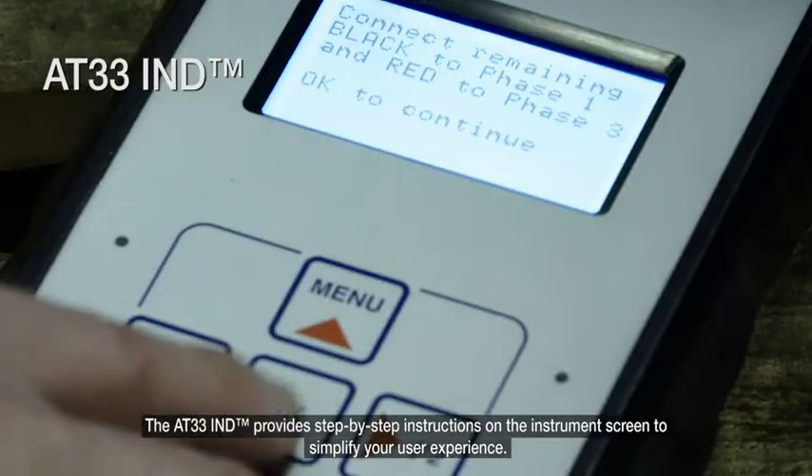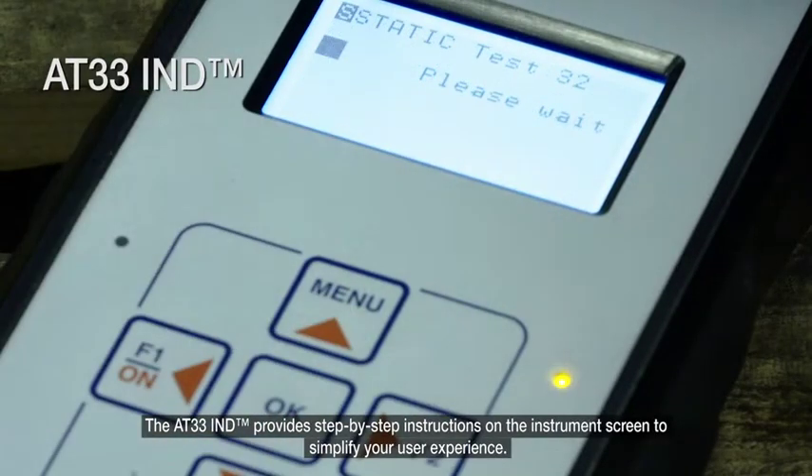The AT33 provides step-by-step instructions on the instrument's screen to simplify your user experience.